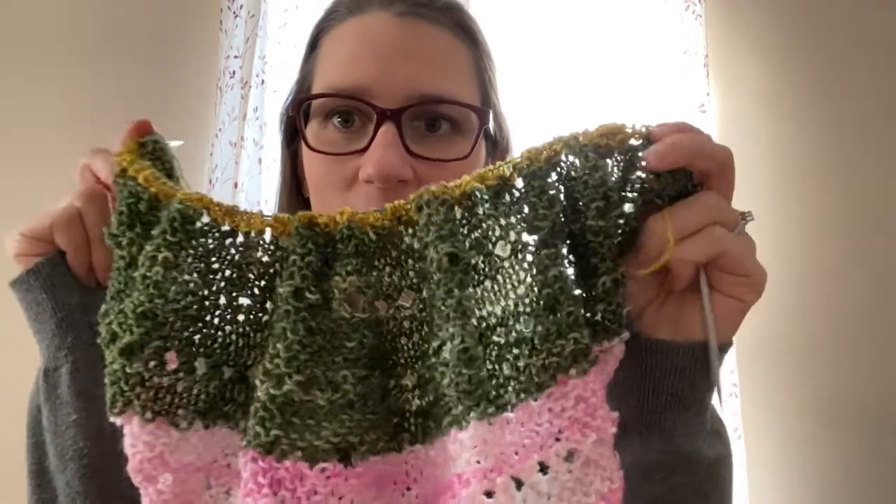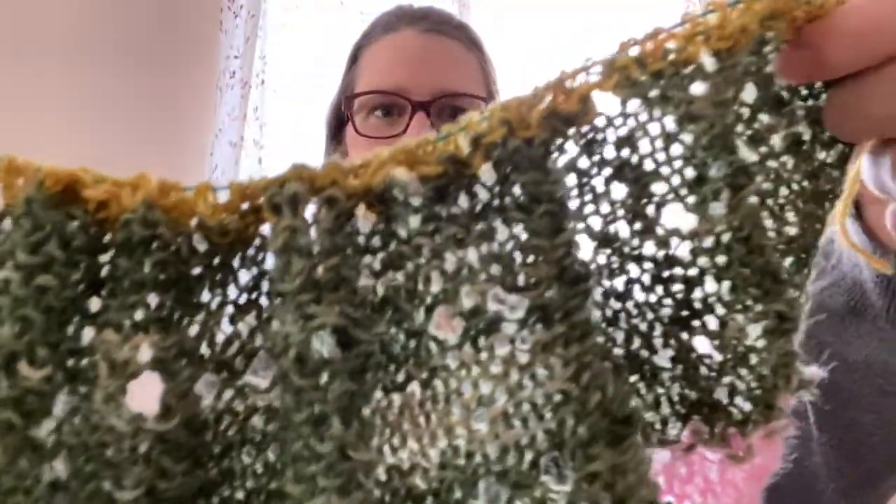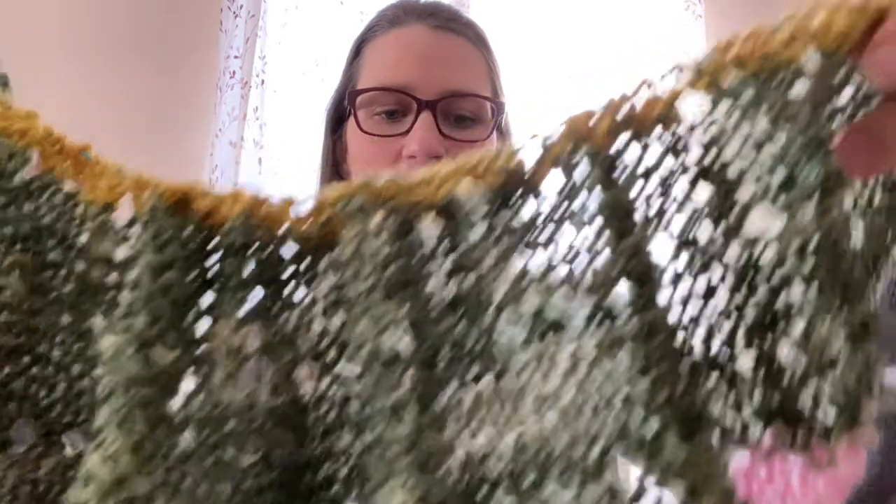Good morning and welcome to day four of Vlogmas. I'm Lydia of Lydia's Homestead. You can find me on Instagram, Ravelry, and Facebook — links are down below. Welcome to my cozy corner. This is the progress I got yesterday. I started my third stripe, and I'm really liking how the green is blending into the gold there. Today is day four, let's get right into it.